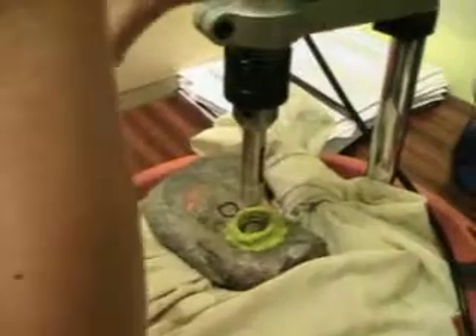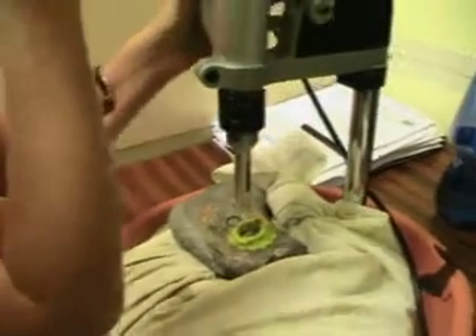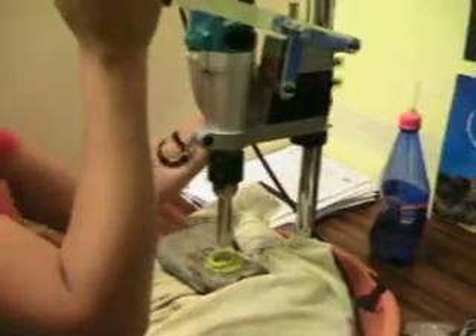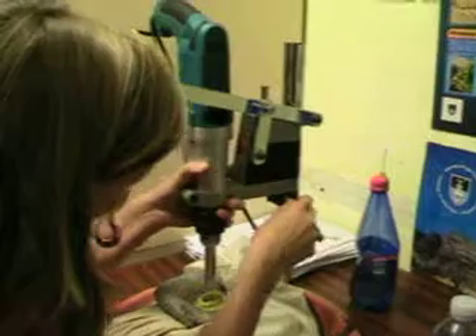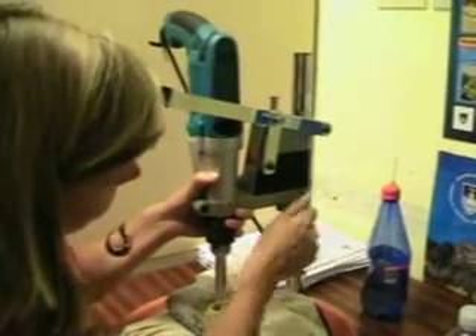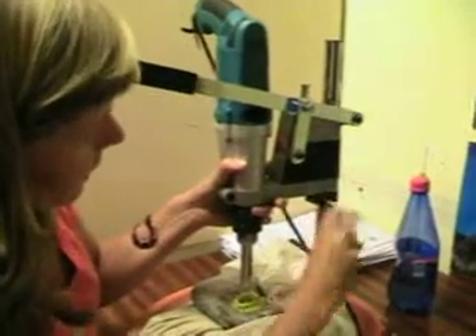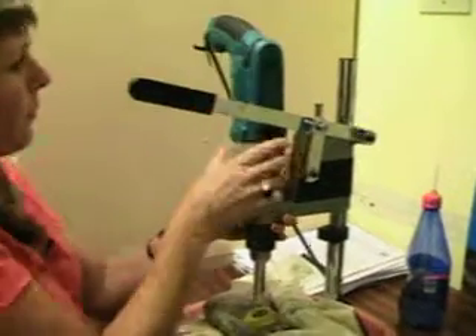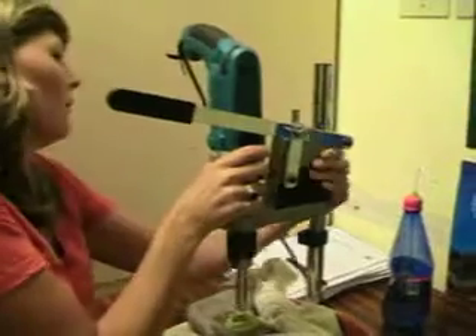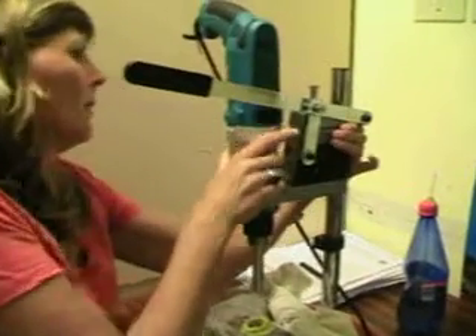And then this stand actually unfortunately broke, so we can't use it that nicely anymore. But I'll show you the setup so that you get an idea of how it's supposed to work. I have to hold it like that now.